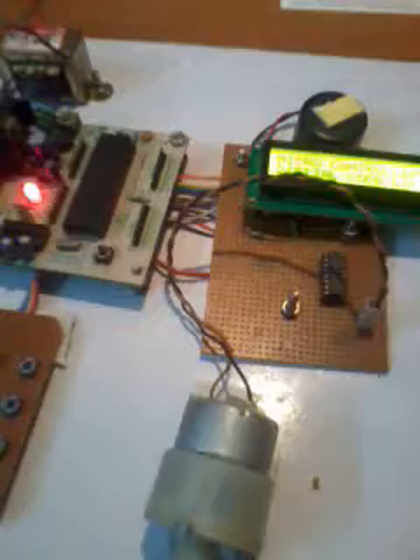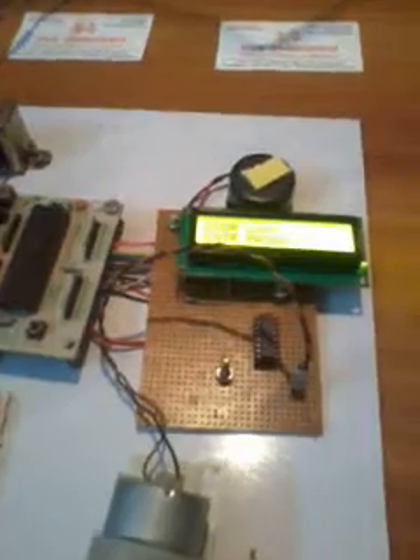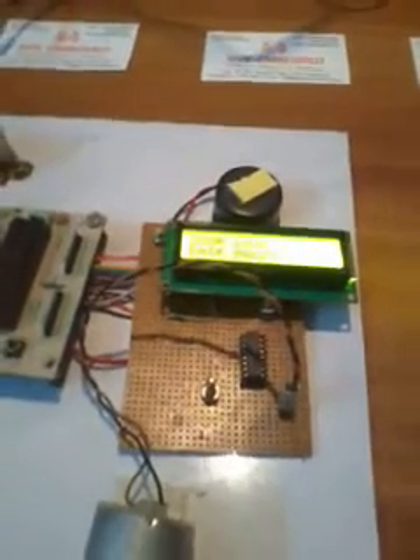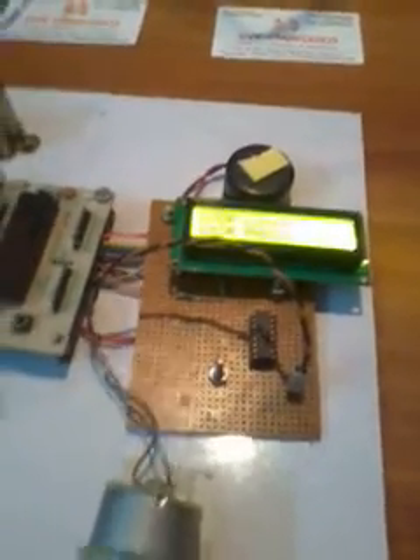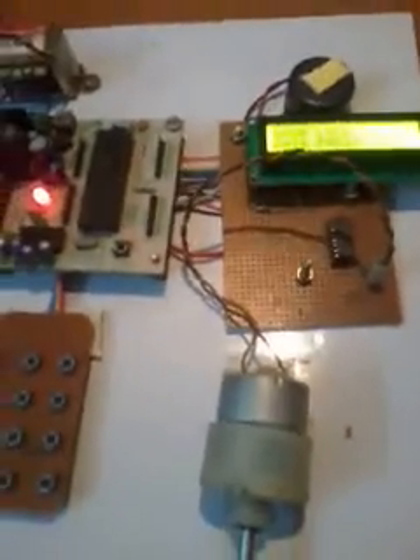We are using this system for ATMs, bank lockers, home doors, and house lockers. We can use this type of system in any other location as well. Thank you — if there are any doubts, let us know at SVS Embedded.